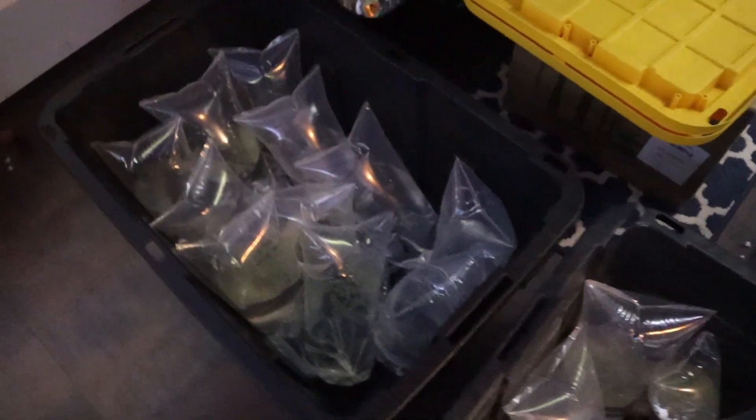We are officially at about an hour in and we have bagged up 18 bags. We're not quite halfway there, but hopefully within the next hour we'll be done.